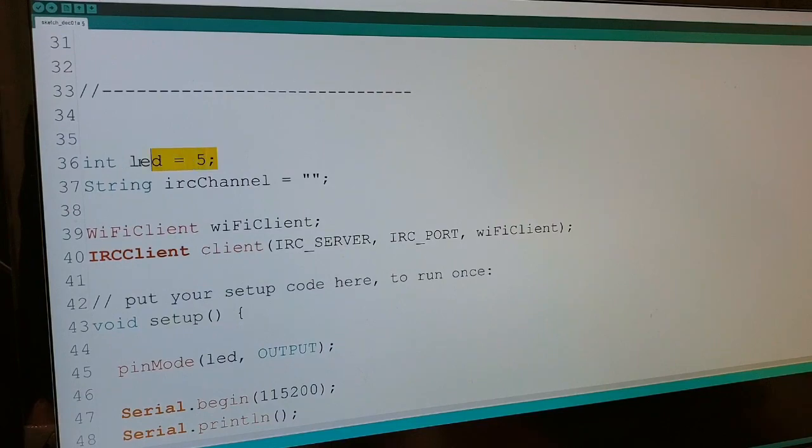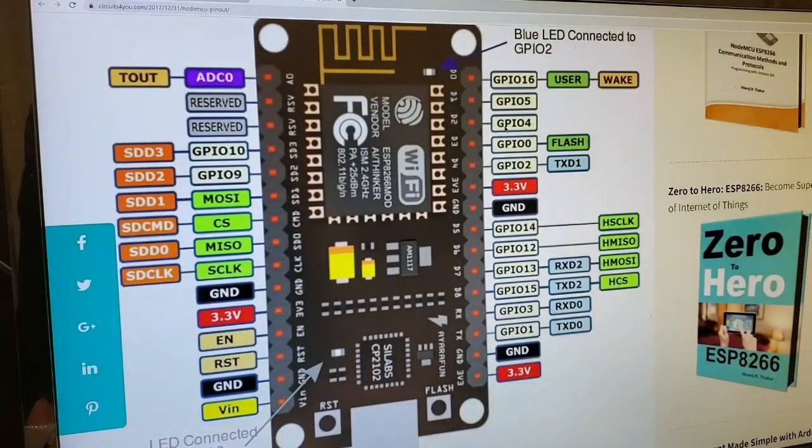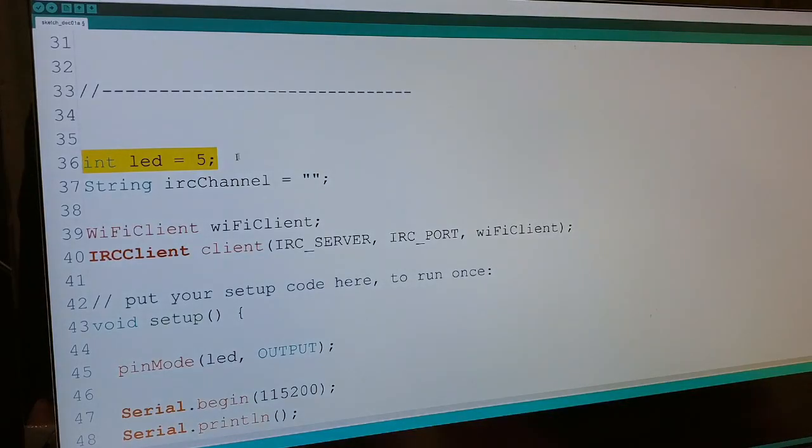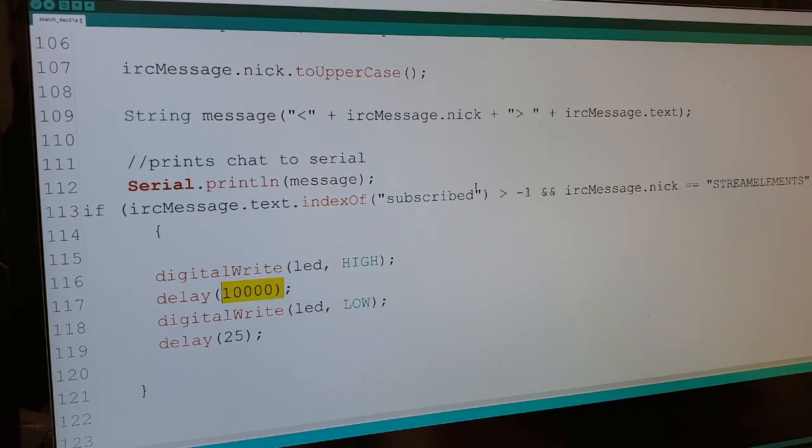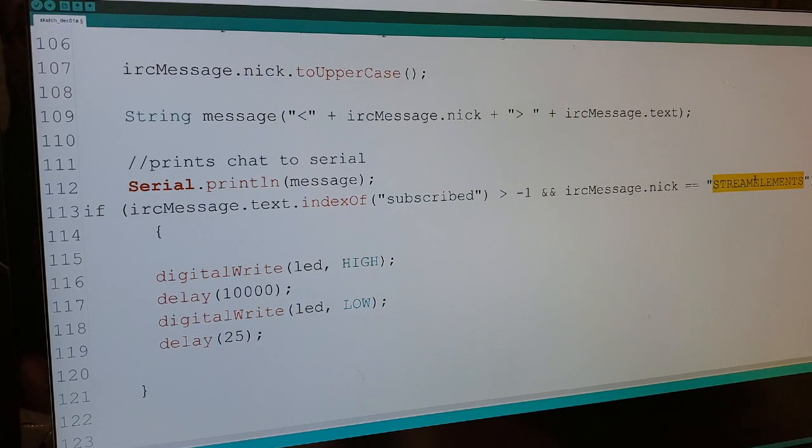On line 36 you'll see 'int LED equals 5'. That's because we connected to D1 earlier, which is GPIO5 — that's how that correlates. The lights are triggered by the command on line 113. When someone subscribes to the stream, StreamElements sends a message with the text 'subscribed' in it, and when that happens it executes this code, turning the light switch on via the digital relay for 10 seconds and then turning it off. You can customize what triggers your lights by changing that text to whatever you like. If you don't want to use StreamElements, you can use StreamLabs or another alert system, or you can put your own Twitch username in there to control it yourself — note it must be all capitals, it is case sensitive — so only you can activate it with the push of a button.